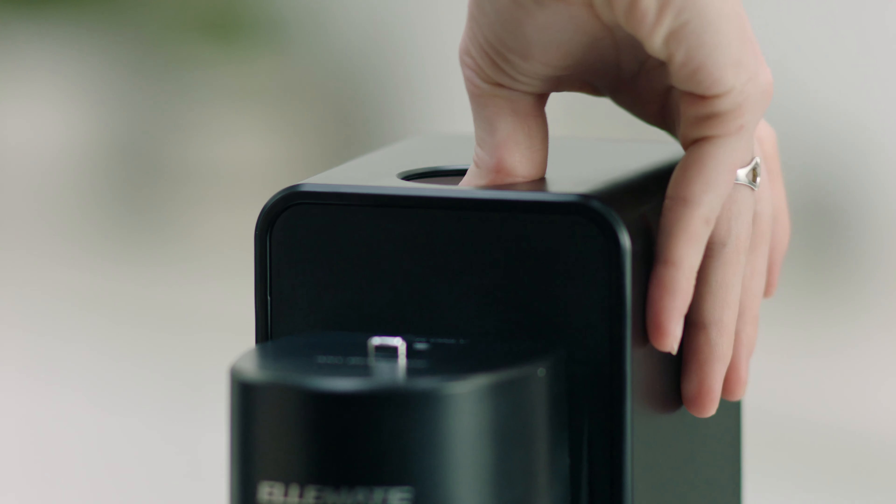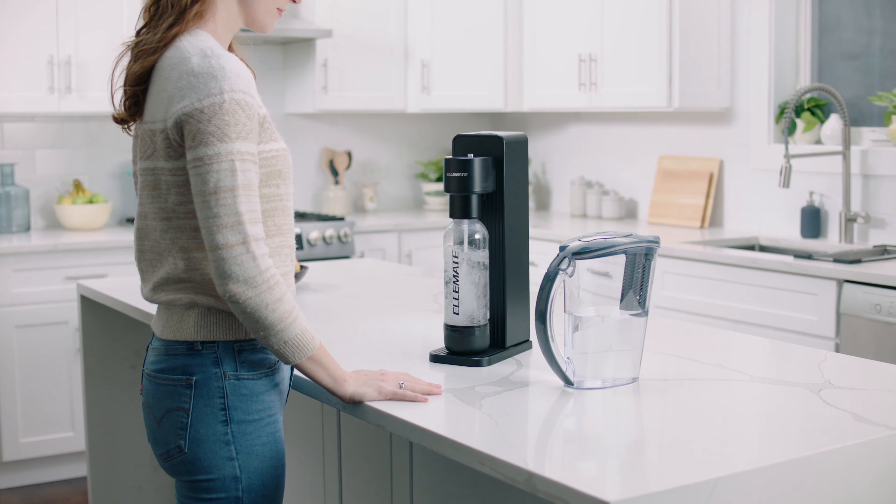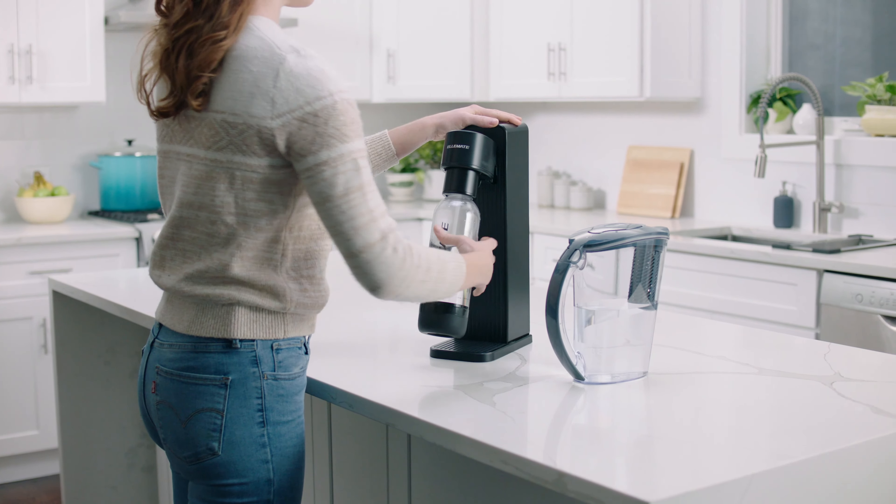Fill the bottle with cold water and insert it into the fizzle fuser. Press the button firmly to engage OnePush technology. To decompress the bottle, pull it towards you to release excess gas.